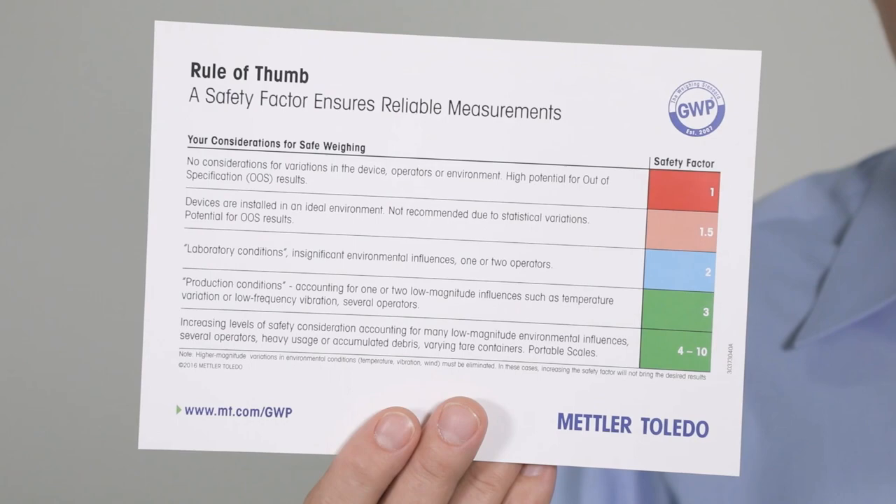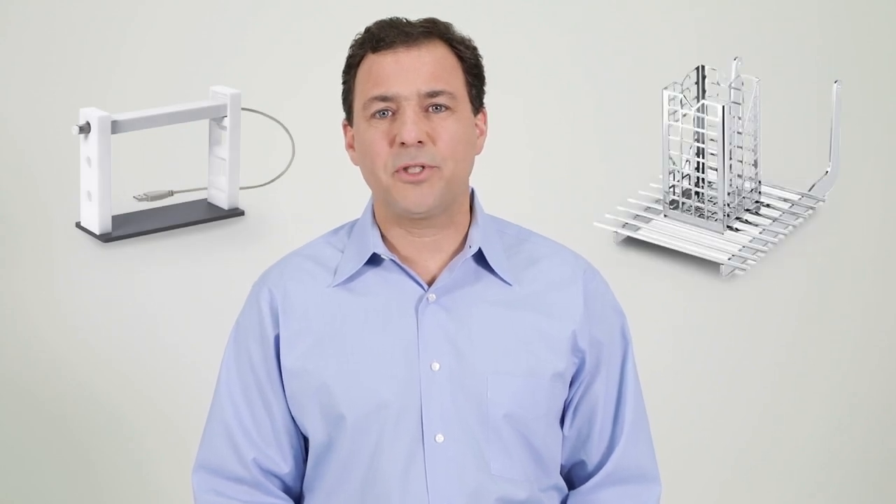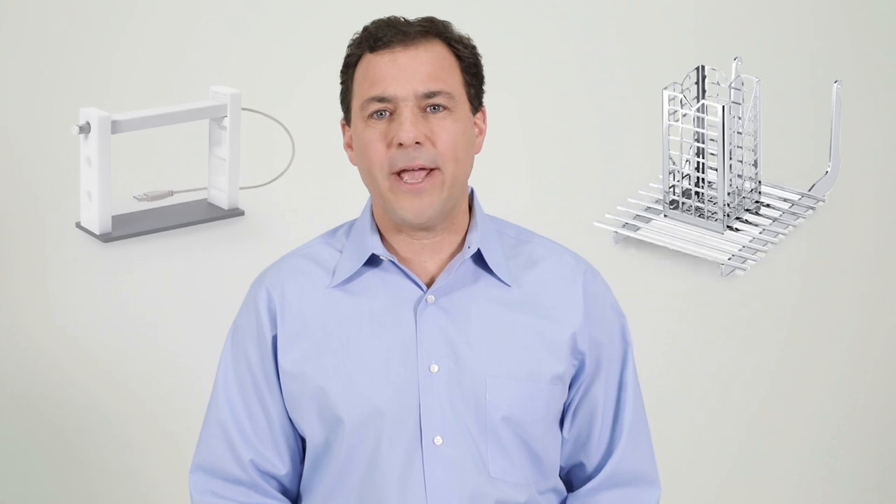Check out this guide — it has more information on safety factor. Or you can contact Mettler Toledo for further support to help define a safety factor that is right for your weighing process. In addition, remember that Mettler Toledo can give guidance for reducing environmental influences and their impact on weighing with our special solutions and weighing accessories.